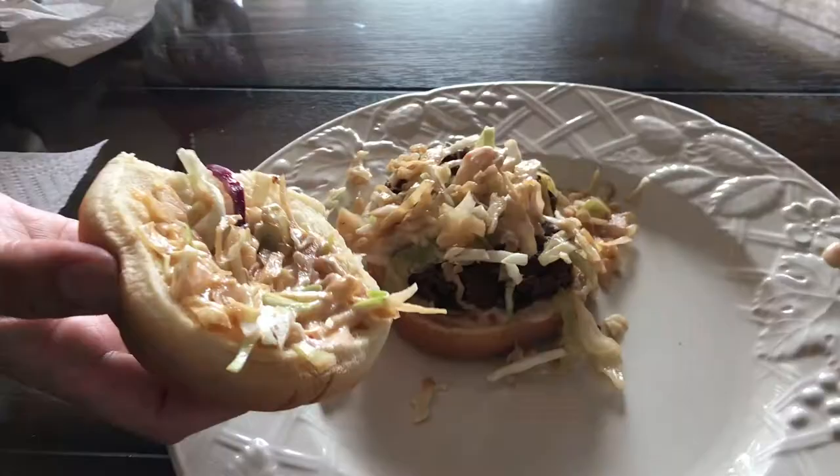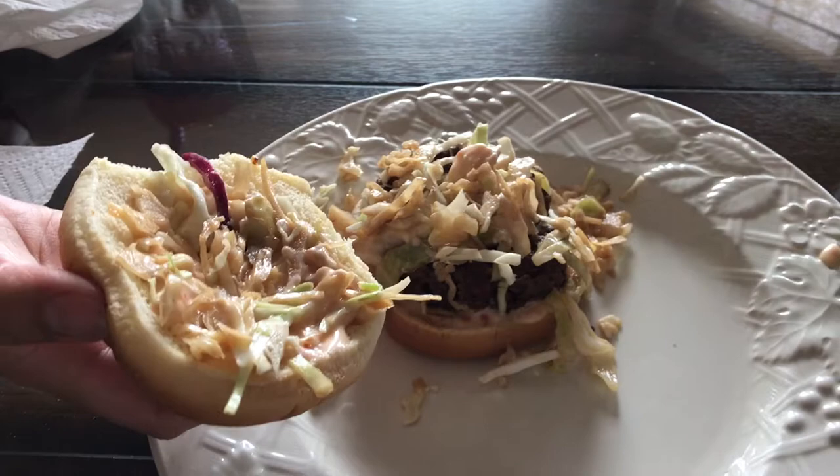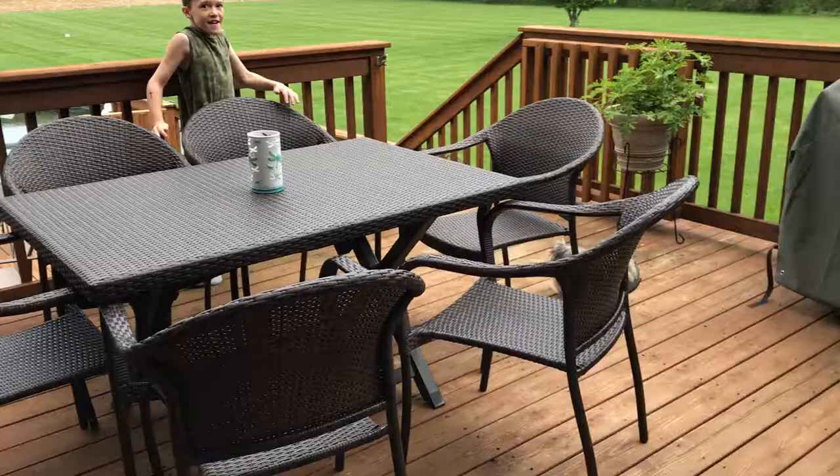Lunchtime is munch time. We have a freshly warmed up Korean barbecue burger. Asian slaw. Sweet chili lime mayo. And there is somewhere in there about a four ounce burger. And that's the entire lunch.